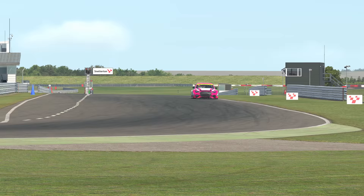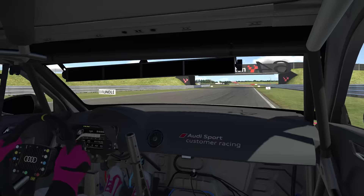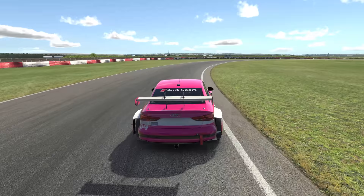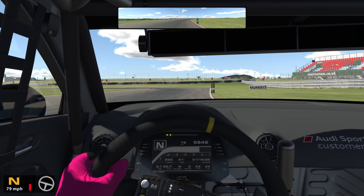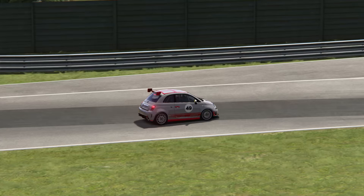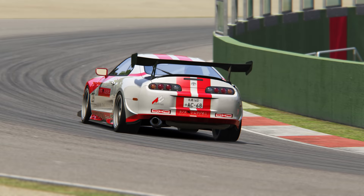Arguably the best track overall for practicing this technique is Snetterton, especially the 200 layout. Turn 2, the Montreal Hairpin, requires a bit of trail braking to get the car rotated at the apex. Then turns 4 and 5 — Brundle and Nelson — can be taken at a much higher speed with good technique. Get the balance wrong and you will either understeer off to the right, or oversteer and spin off to the left. The final section, turns 7 and 8 — Corum and Murray's — also require trail braking, as you need to slow the car down as late as possible through Corum, while still maintaining the optimal racing line into Murray's to maximize your exit speed. Not all cars and setups will suit or require trail braking. Oversteer-prone front-wheel drive cars are already very front-end focused and might not cope with extra brake pressure, whilst an understeery rear-wheel drive car might need you to trail brake further and harder into the corner to get the required rotation at the apex.